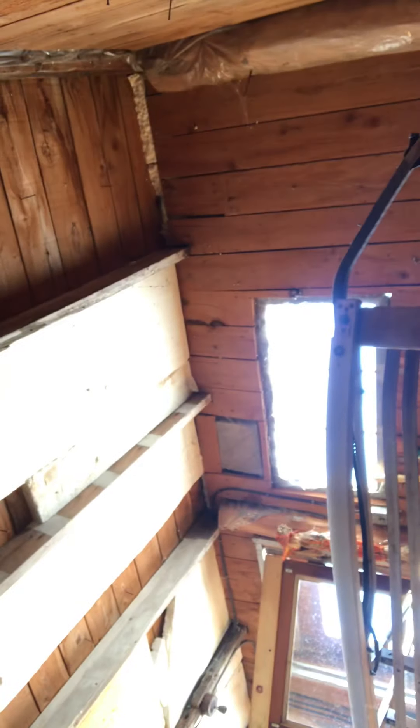Alright, quick video on the dog sled rebuild. I'm out in my new makeshift shop. Terrible, terrible quality — great channel to come to if you want terrible quality videotaping. I'm trying to improve the situation here; we actually do have a camera coming.